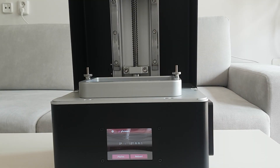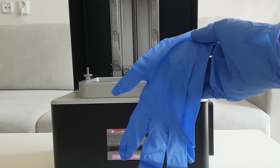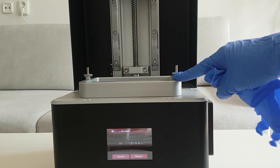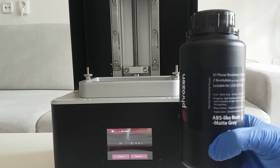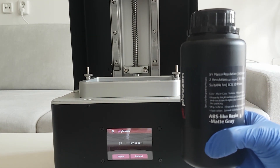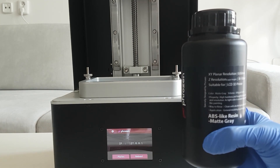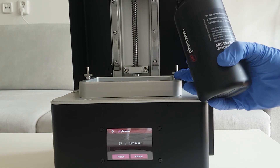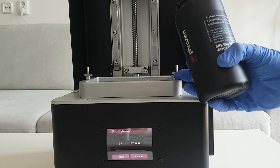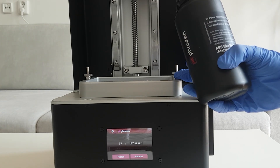We're back at the 3D printer. We can see how to initiate the 3D printing process and choose our file. First, we want to make sure we have our gloves on so we can pour our resin material into the bath. This is the ABS-like resin in matte gray color that we're going to be using. We'll pour enough resin into the bath to start the printing.